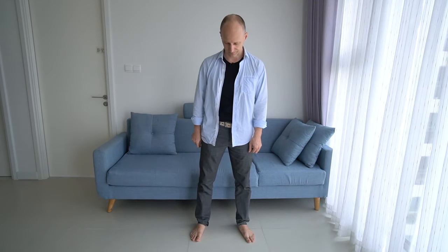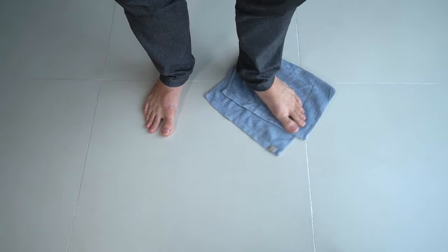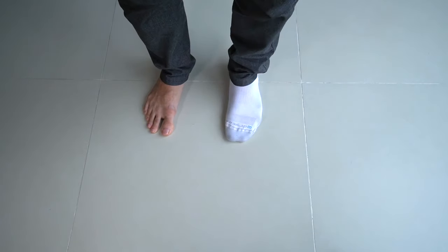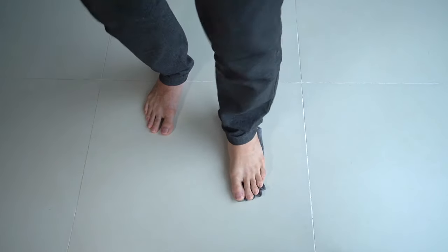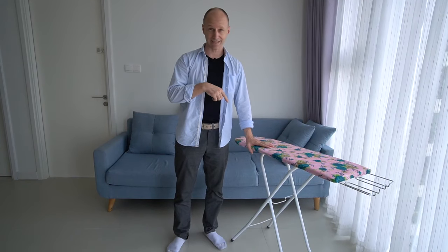Before we move, we need two things. First, a non-sticky surface to move on — you could use a small towel or a sock on the foot, but not a yoga sock. Second, you'll need something to hold onto for safety, like a chair or a door frame — but not an ironing board. That is not safe.